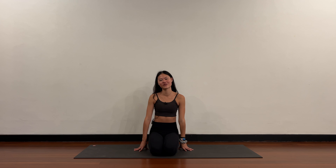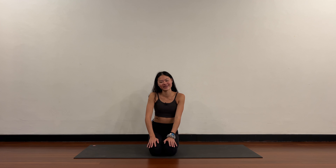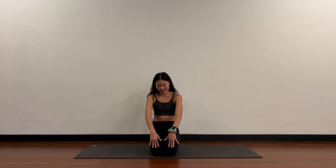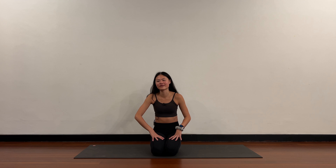Hello everybody. Today we're going to be focusing on the quads. We're going to do a bit of stretching, a bit of strengthening. The quads are the front thigh, the muscle over here. Very common to be weak in this area, so we'll do a little bit of a well-rounded practice for your quads.